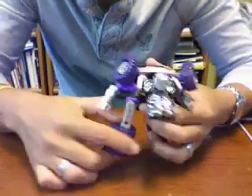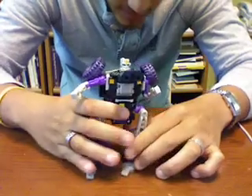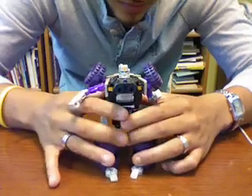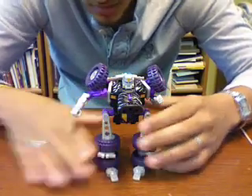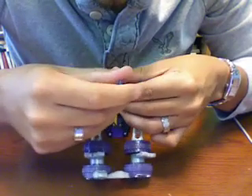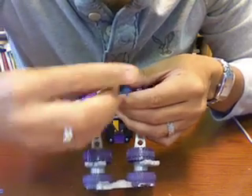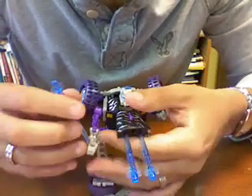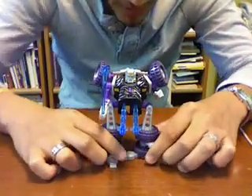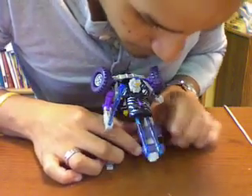There we go — it's more complicated doing it than watching it. And we just want to add the missiles: they go in his chest. Actually, what I like to do is put one into one side and one to the other side, and then just fix his hand. They do fit here. It's a very, very nice figure — it's hard to transform, at least for me.